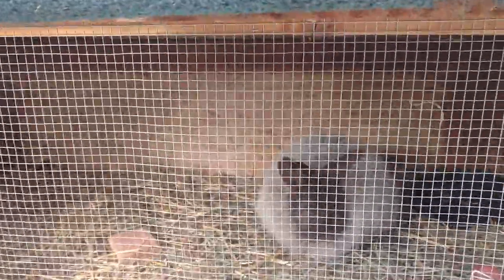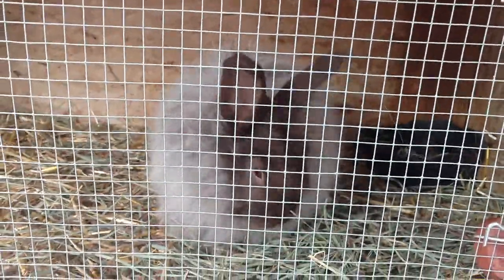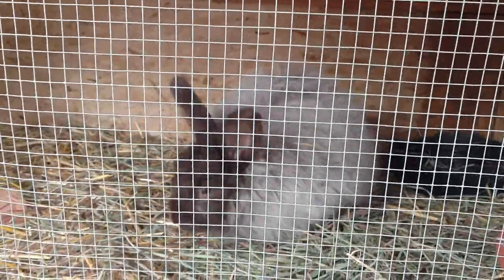Just wanted to do a quick update on my rabbits. I have a chocolate Angora French — he's a cutie. He's only about three months old.